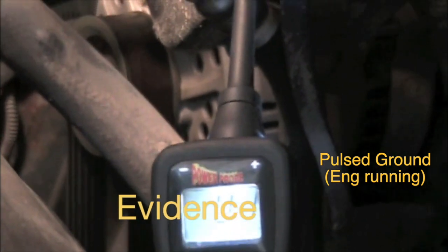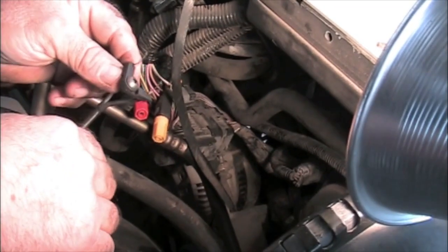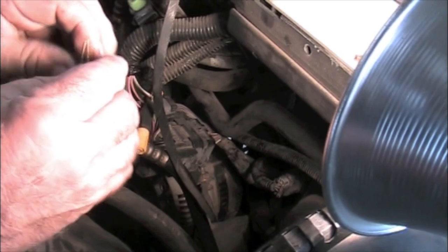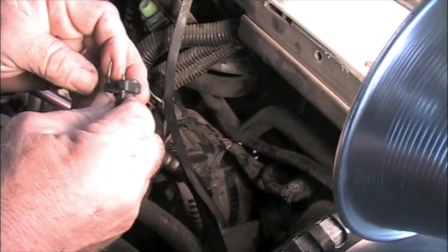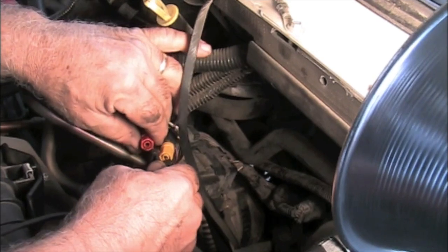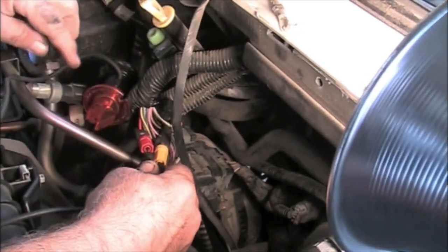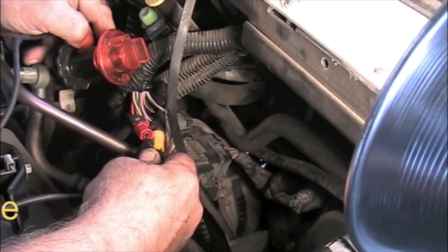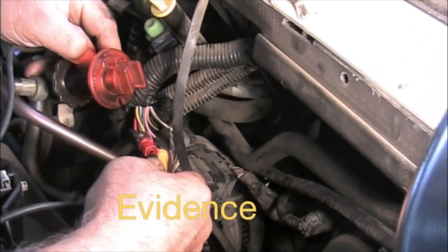Now I'll use my NOID light. With this style I can spread the contacts open to make them fit, and I put it in here. You can see my light is flashing — that's telling me the computer is commanding this injector on.